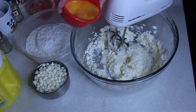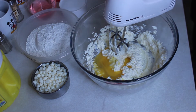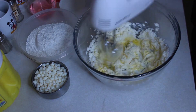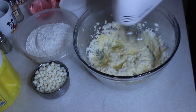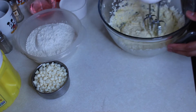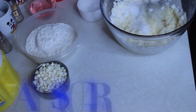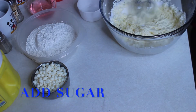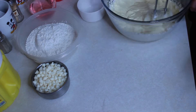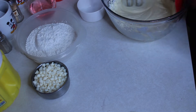Now we're gonna add our egg. And then now we're gonna add our sugar. Wait, wait — hold the bowl, hold the bowl. Okay, slow down — sugar flying everywhere!